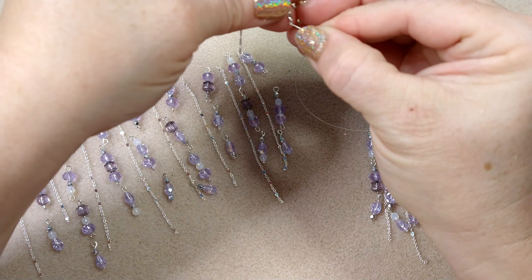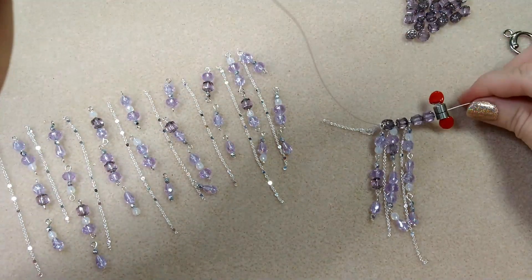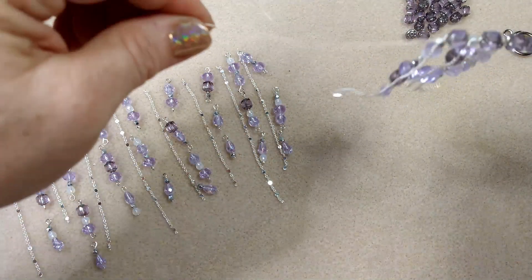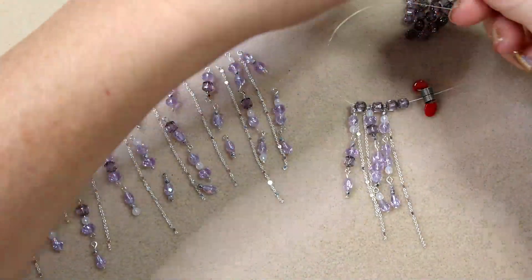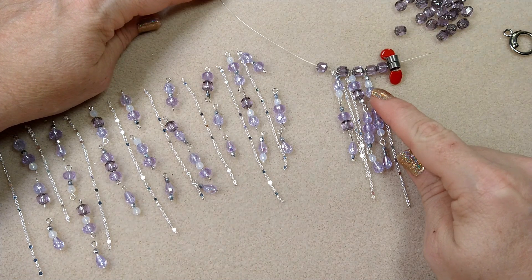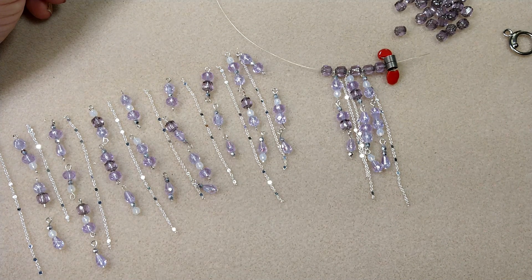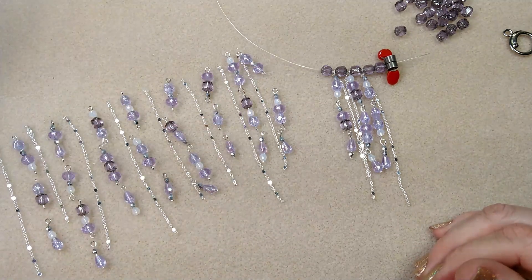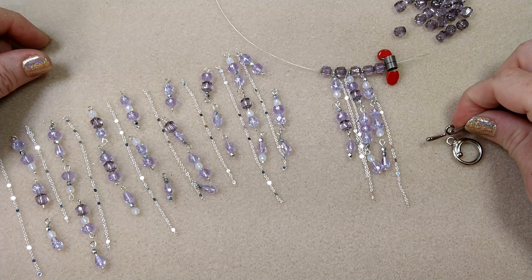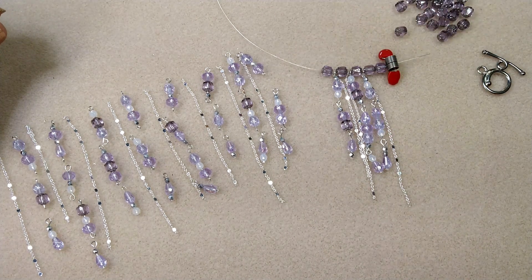You could do reds and pinks for Valentine's Day or Christmas colors too. If you have trouble hanging a dangle on one end of the chain, just flip it. Continue attaching cathedral beads, then a dangle link, then chain all the way to the end of your bracelet. Keep making pieces to add on until you get the length you need, and make sure you factor in the length of your toggle — it takes up about an inch to an inch and a half.